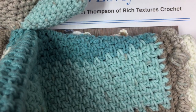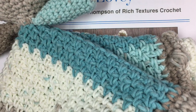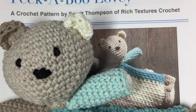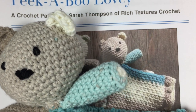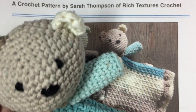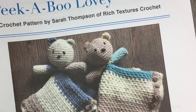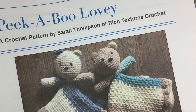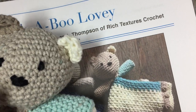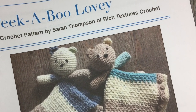Now if you have worked my peekaboo blanket baby blanket, you will recognize this pattern — it's just a smaller version of it. So if you're doing a baby shower gift, it might be fun to have the larger peekaboo blanket along with this little peekaboo lovey to go together. This little guy is made with about 270 yards of your favorite worsted weight yarn. I've used the Caron Cotton Cakes — I love the feel of them and they lend themselves very well to a baby product.